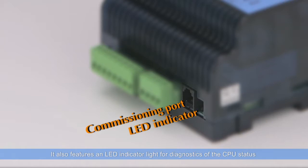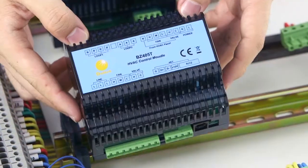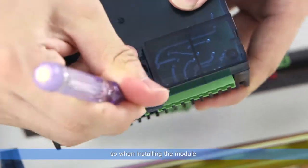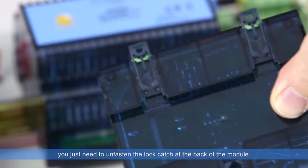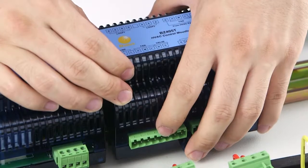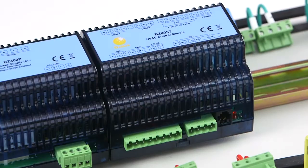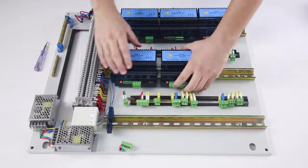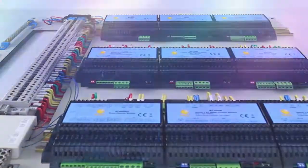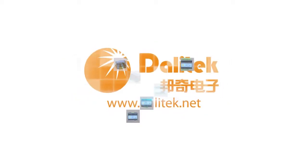It also features an LED indicator light for diagnostics of the CPU status. The module features DIN rail mounting design, so when installing the module, you just need to unfasten the lock catch at the back of the module and fix the module on the rail.